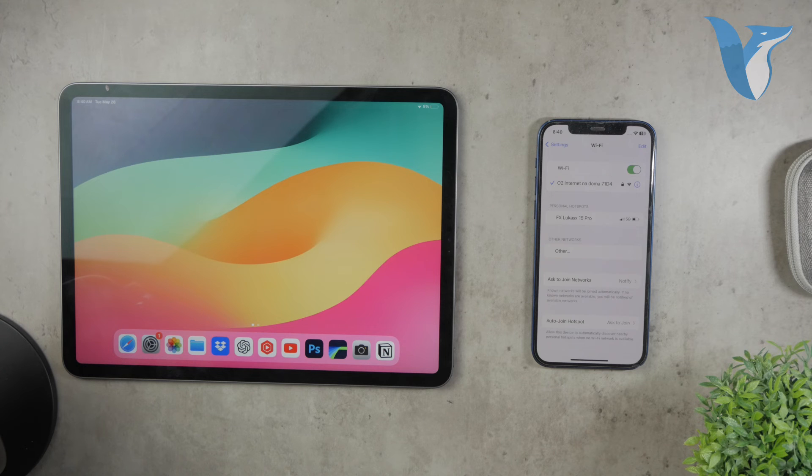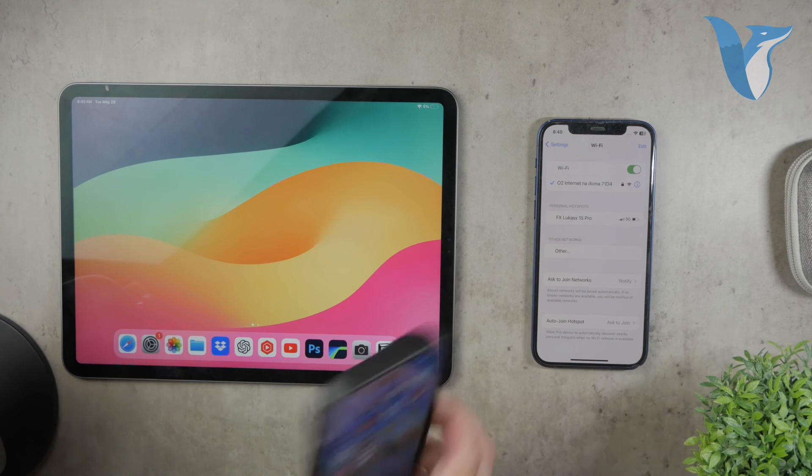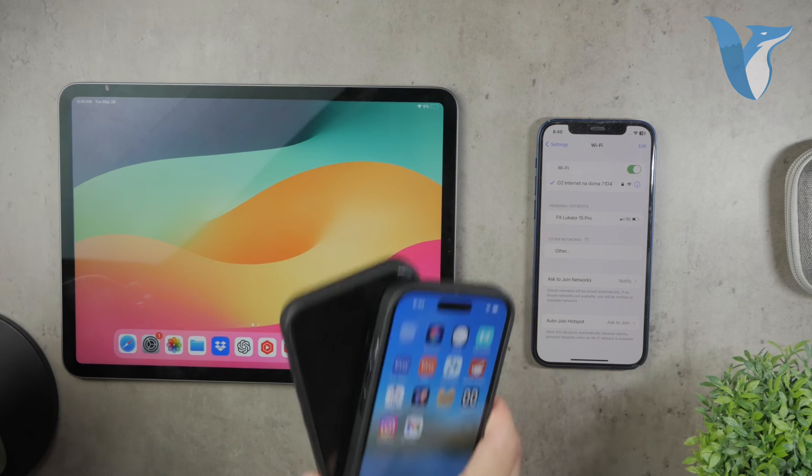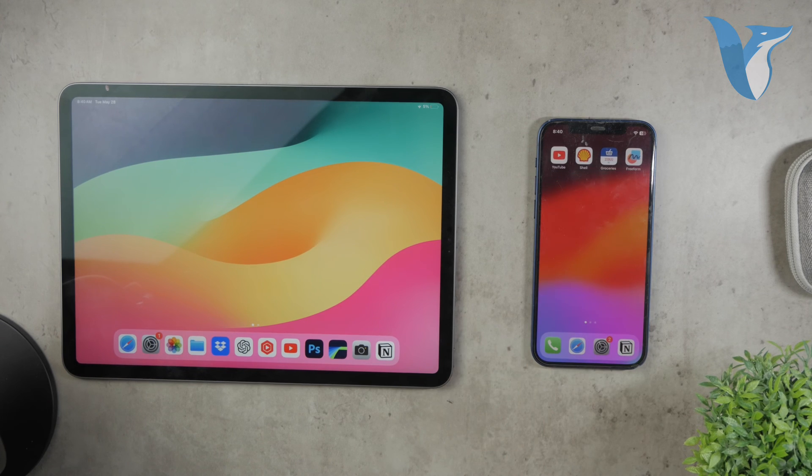This convenient feature isn't limited to just iPads and iPhones. It works across all Apple devices, including Macs, as long as they're signed in with the same Apple ID. This makes it easy to share Wi-Fi access between all your Apple devices without the hassle of manually entering passwords.